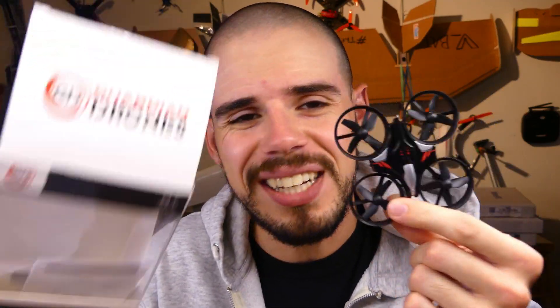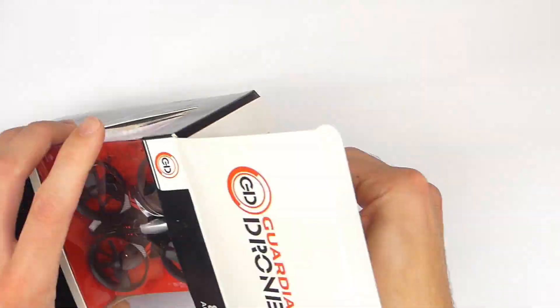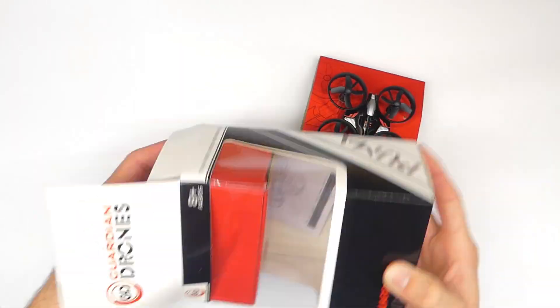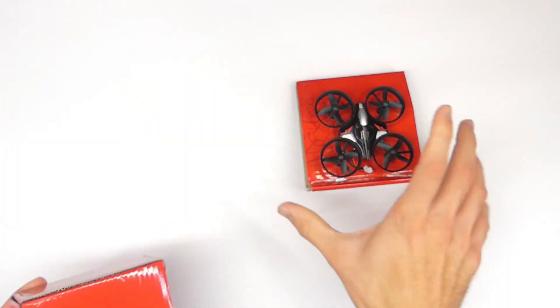This is the Guardian Drones Puma drone. I got this on Amazon for like $15, and I thought maybe it would be a good cheap little trainer quadcopter — specifically because it does not have auto altitude hold, so you get some good hand-eye coordination practice and you are in control of the throttle.